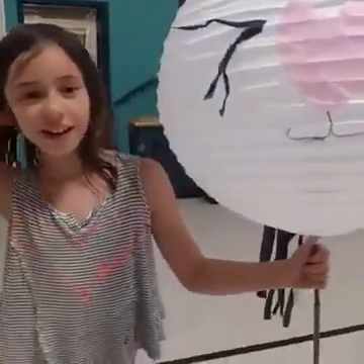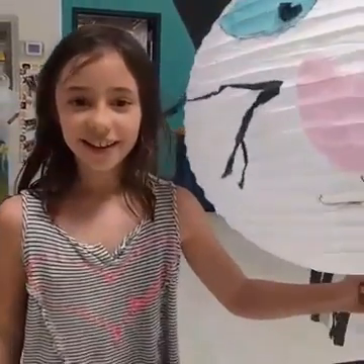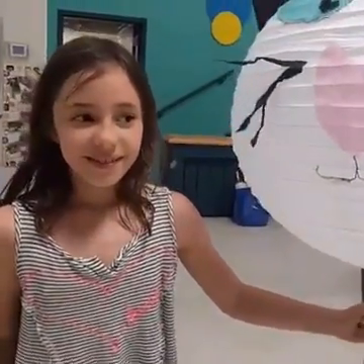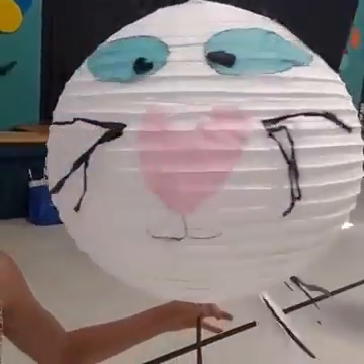Tell me your name and talk loud so everybody can hear. I'm Jessica. Tell me about your lantern, Jessica — did you just make this? Yes, and it's a kitty.